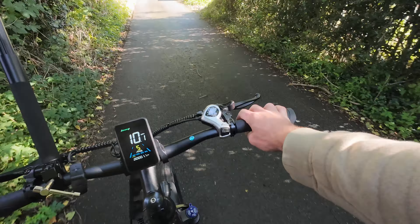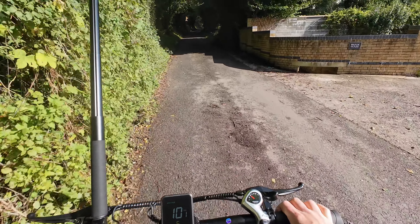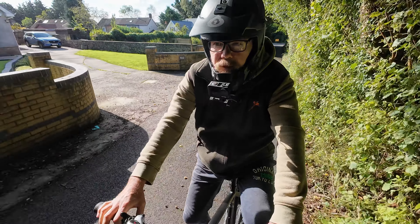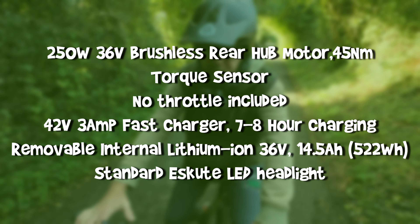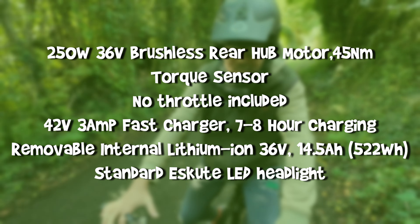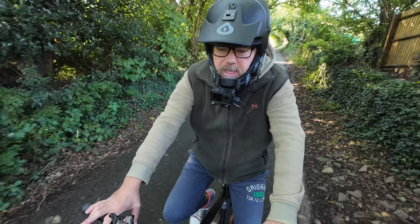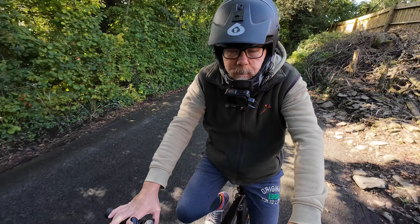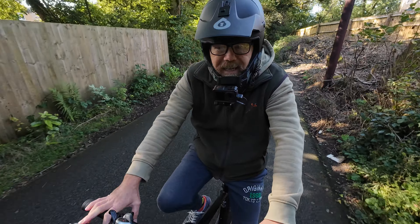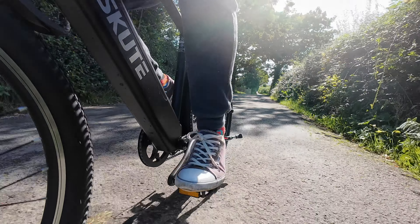I'm in gear three, pedal assist level five. With a torque sensor, if I put it in a lower gear it gives me less assistance because I'm putting less torque on the pedals — whereas with a cadence sensor, if you just move your legs around a bit it gives you full power. So I'm expecting to put a little bit of work in going up this hill. Still in third gear — we're not on the steepest part yet.